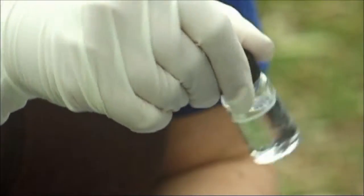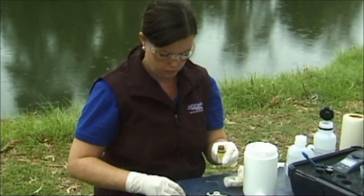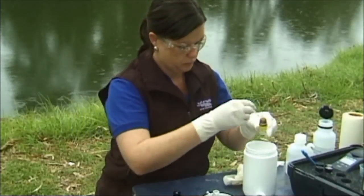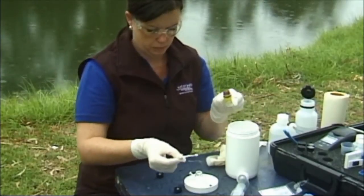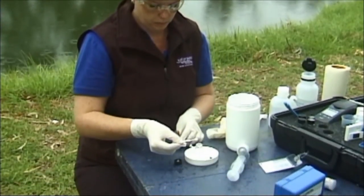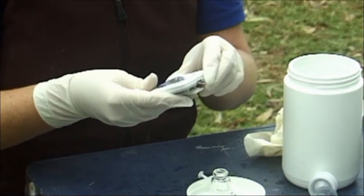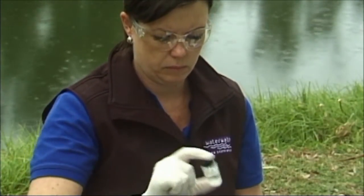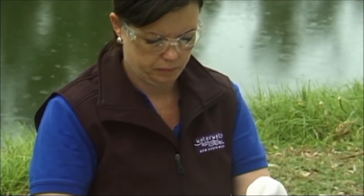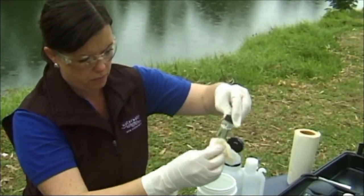Remove the phosphate reducing reagent with the 0.1 gram spoon from the kit. Add one level spoonful of phosphate reducing reagent to the colorimeter tube. Do not wet the spoon. If the spoon does get wet, rinse with deionized water and wipe with a paper towel. Time the reaction of 5 minutes with a stopwatch. Recap and invert several times until the crystals are dissolved. Clean the blank colorimeter tube with a lint-free cloth to remove all smudge marks and fingerprints.